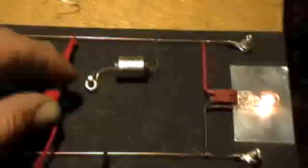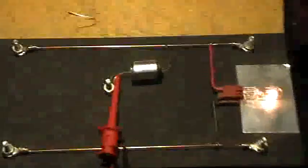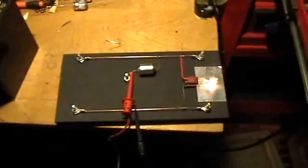Capacitors — they're very mysterious, aren't they? Thank you for watching.